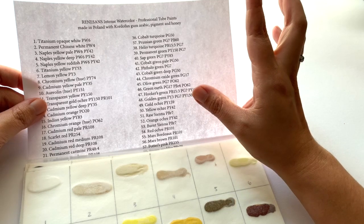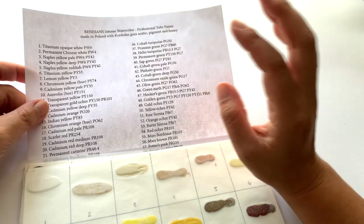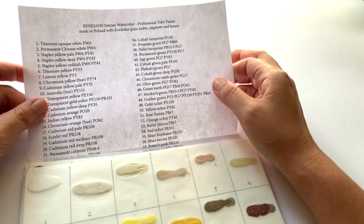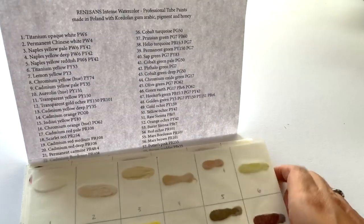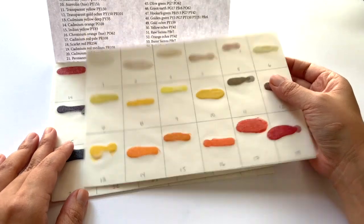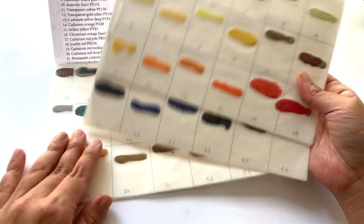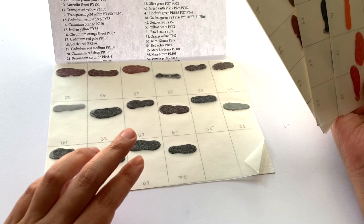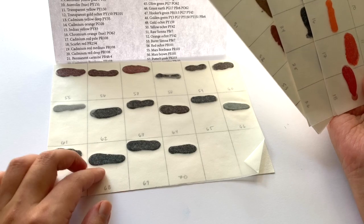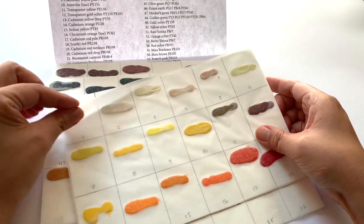These are the Renaissance watercolors. She was sent the full range of the Renaissance watercolors by Renaissance, and she very kindly — incredibly generous, it puts even my dog cards to shame level of generous — made dot cards. She made a few of these and sent me one, and I know she did a big giveaway on a few other dot cards. They look really good, that is amazing!